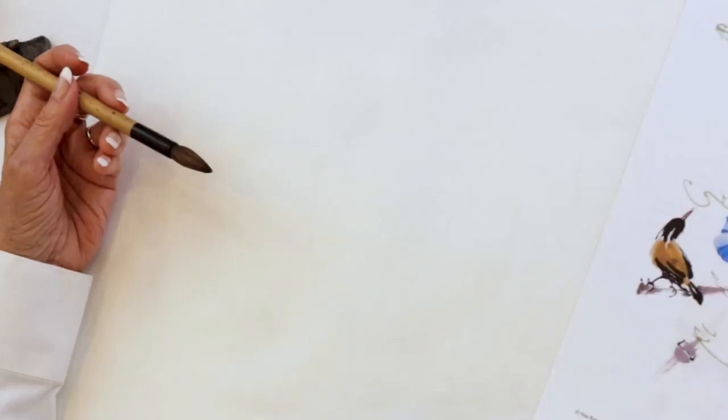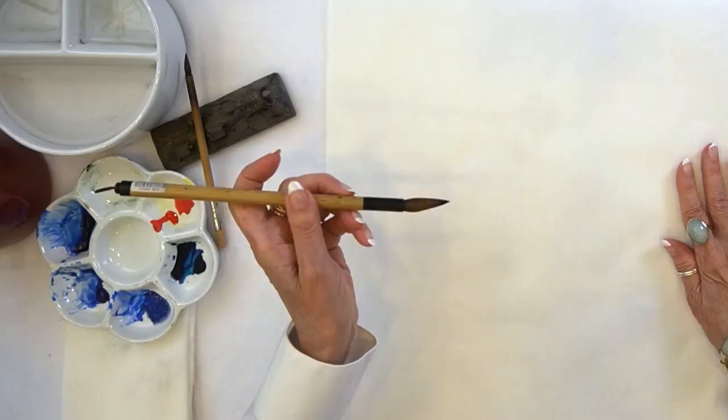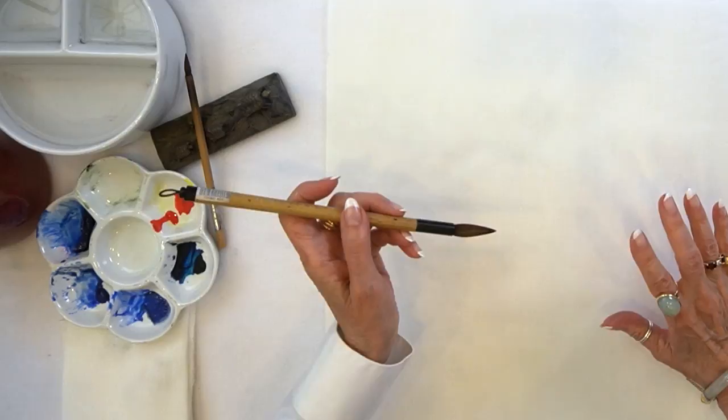I've decided to use my Northern Wolf Big Idea Brush instead of the Large Orca Bamboo, because I want my flowers to be a little bit smaller than the ones I painted before.